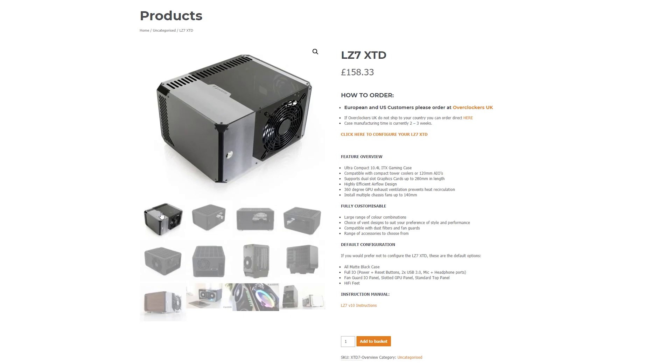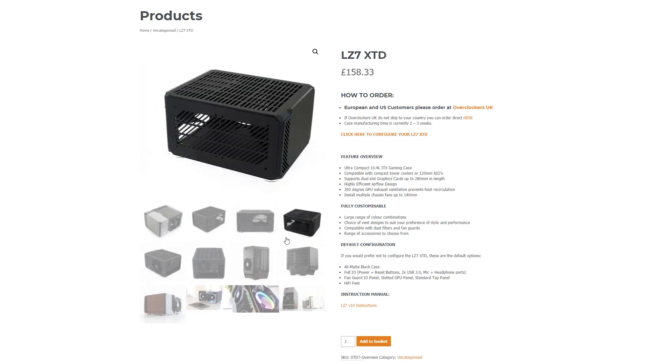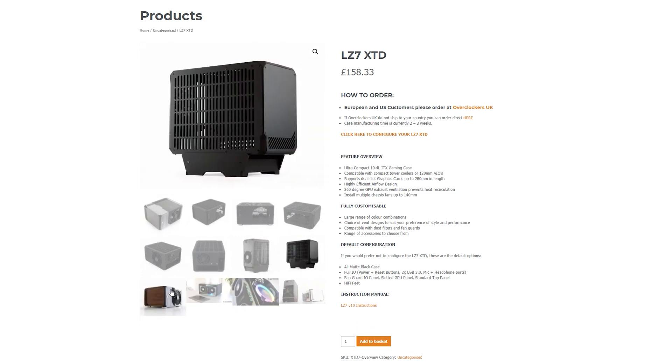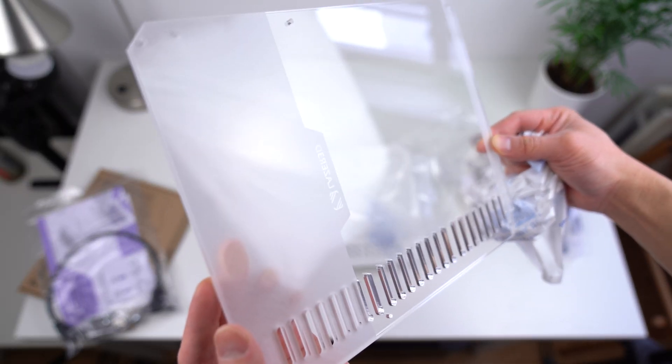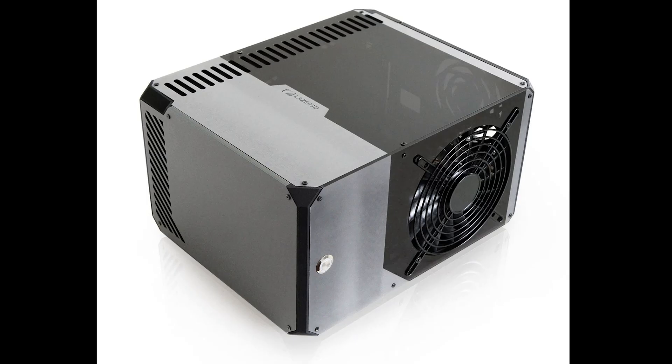This case costs around £158 in the UK, which works out to about $197 in the US. It's definitely a little pricey, but then again, everything in the ITX world is quite expensive. But I guess what you're paying for is the quality of the materials and the fact that you can customise your case to the way you like it to look.